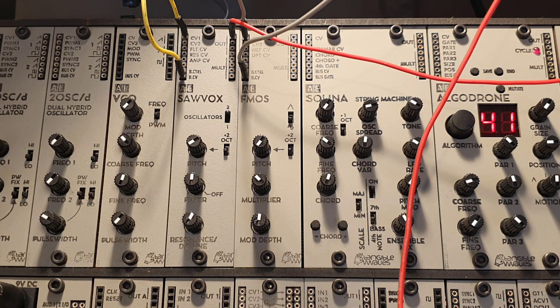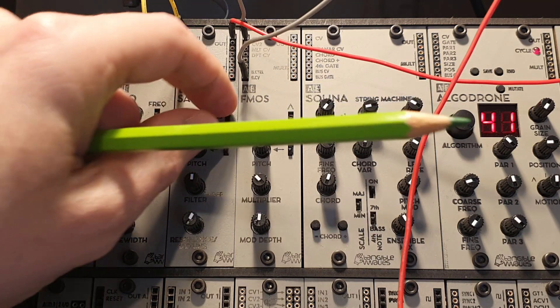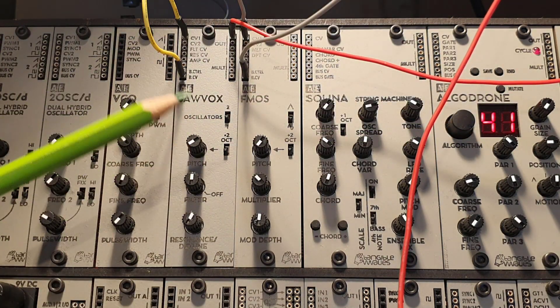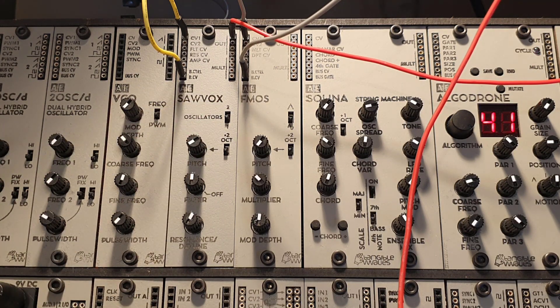Through the CV you can control the amplitude. So that's already pretty good. But you also have a one or two oscillator spread. So if you have that on one oscillator, you have only the one saw oscillator. But if you put it on two, you get a detuned second oscillator.